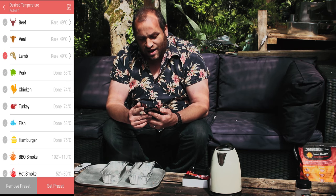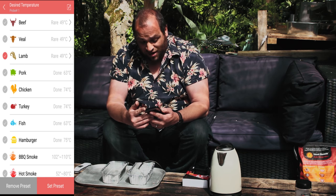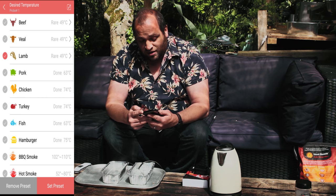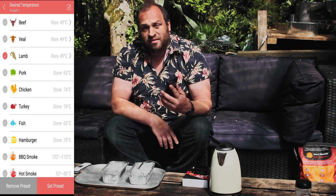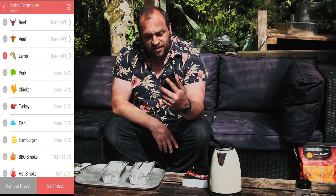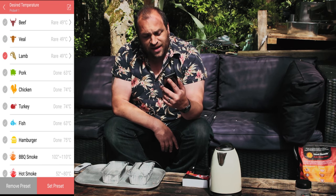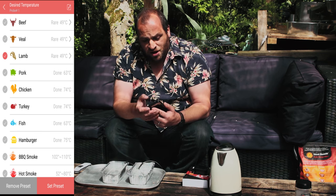It's got presets: beef rare 49°C, lamb rare 49°C, pork done 63°C — which is good — chicken done 74°C, turkey 74°C, fish 63°C. It also has ranges you can set as a preset: BBQ smoke is 102 to 110°C, hot smoke — like if you're doing mackerel or salmon — is 52 to 80°C, and cold smoke is 20 to 30°C. Those look really good.